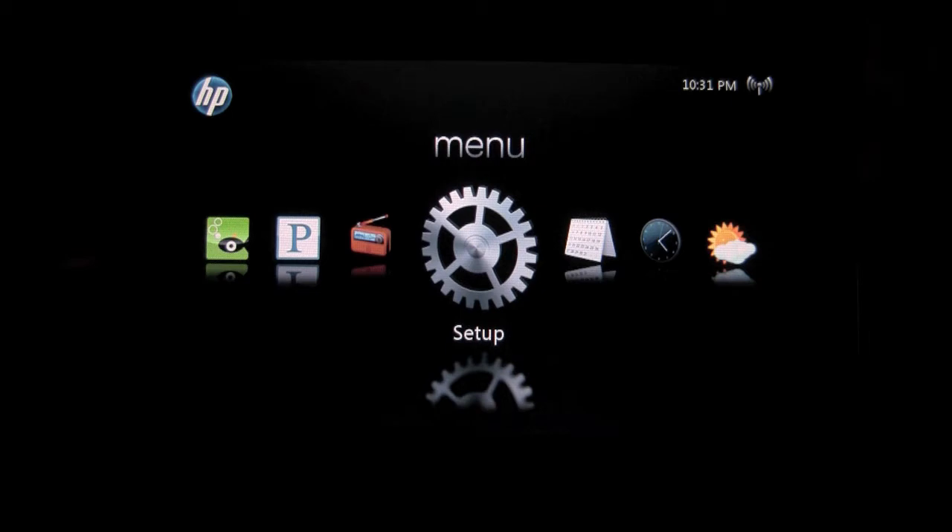Hello, and welcome to another episode of Geek With Glasses Live. As promised in my previous video, I wanted to go ahead and give you a demonstration of HP's DreamScreen 100. So without further ado, let's just jump in and take a look at some of the features that this digital photo frame actually has.